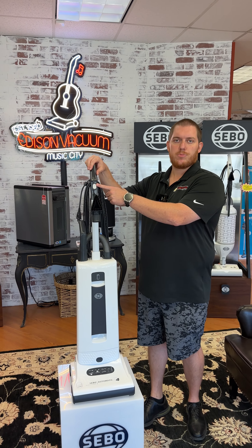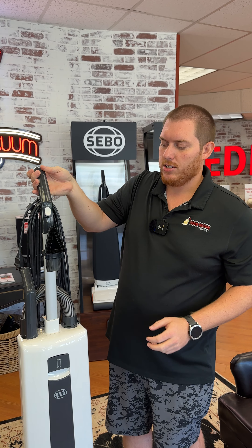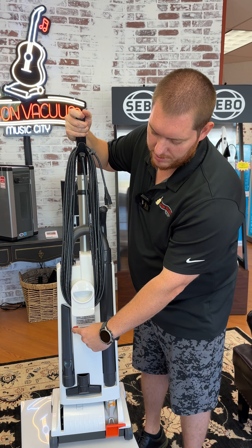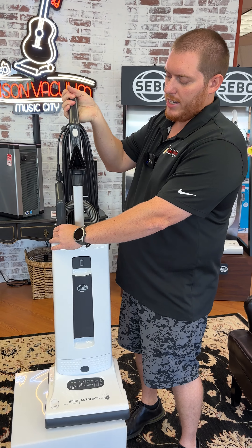Benefits of this machine: single speed on/off switch here, super easy. Three attachments — your dusting brush locks on here in the front, your crevice tool is on the side, your upholstery tool is down here at the bottom. You do have the standard six-foot hose right here.